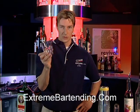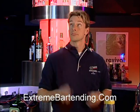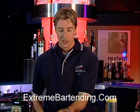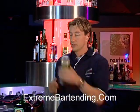Start out with a rocks glass. You want to ice it up a little bit. And your shaker tin — that's what we're going to make things in.